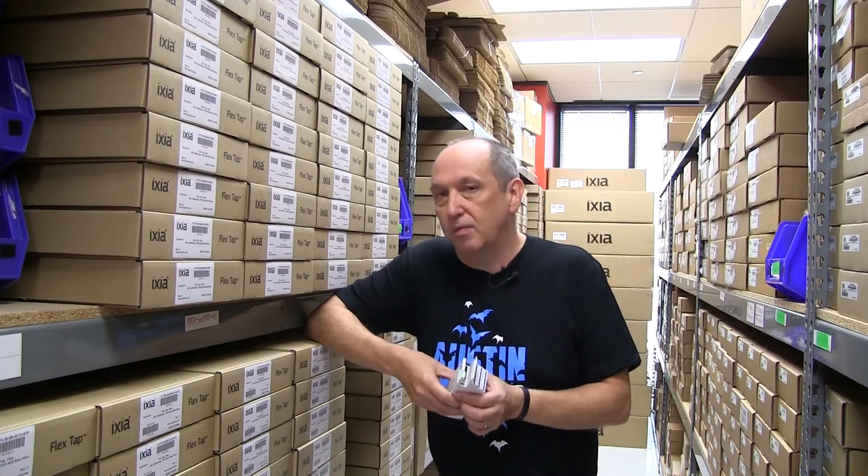Hi, I'm Kevin Formby. I'm head of product management for Ixia's network tap and bypass business. I'm here in Austin, Texas in our manufacturing area to introduce the latest addition to our FlexTap product line, the very high density FlexTap VHD.